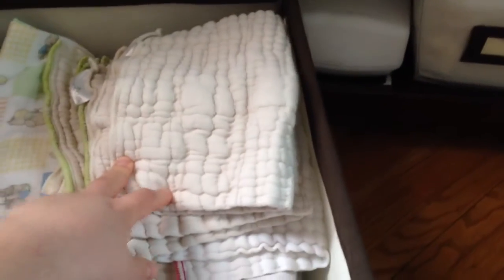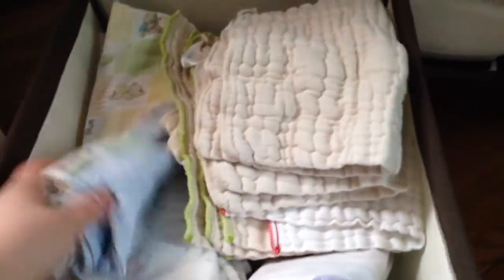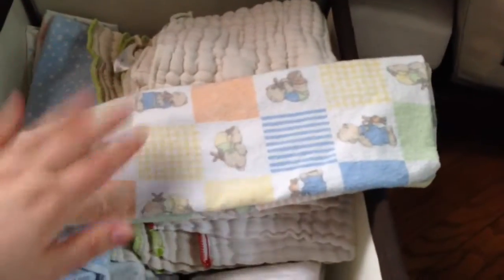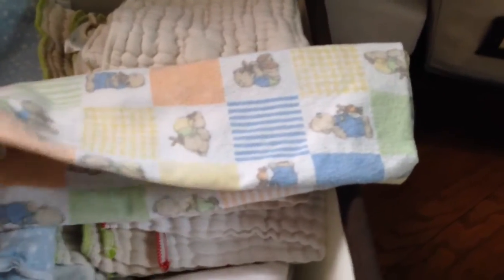In the big one I keep his prefolds — we use those a lot at home because it's easier. I also use receiving blankets as flats; I fold them into what I think is called a pad fold. This is the easiest to use at home because whenever it unfolds it's all one layer of fabric, so it gets clean much easier than regular prefolds that have so many layers, or even an insert.